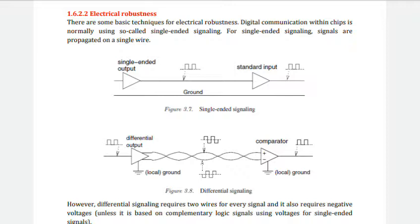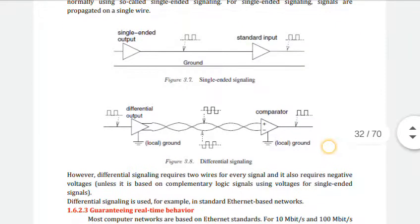If external noise affects the voltage, the message will be easily corrupted. Also, it is difficult to establish a high-quality common ground signal between a large number of communication systems due to the resistance on the ground wire.